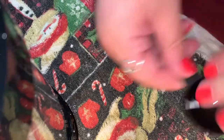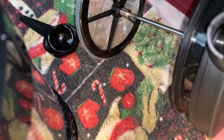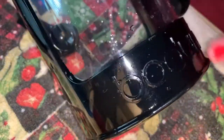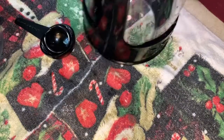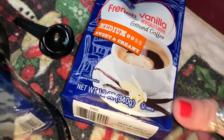What it comes with is a scoop, the press for the cold brew, the top, and the piece that pours out of it. It also comes with the actual Bodum cup and the lid. I'm going to angle my camera so you can see the whole thing.